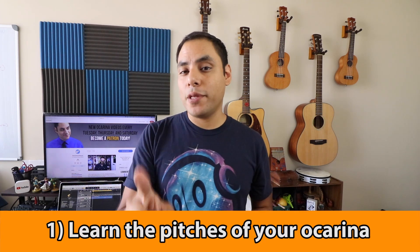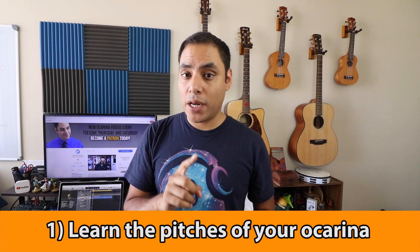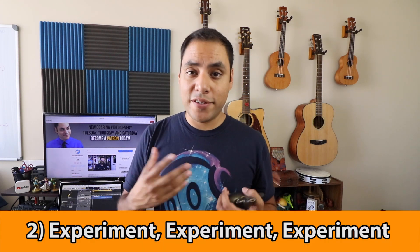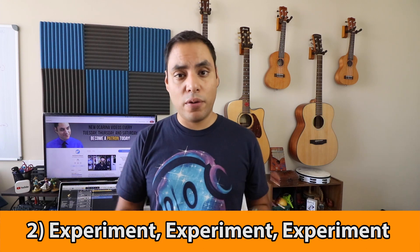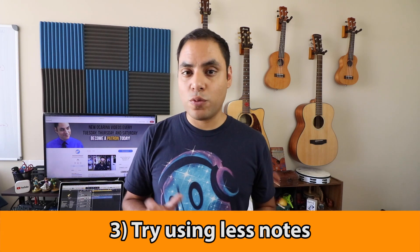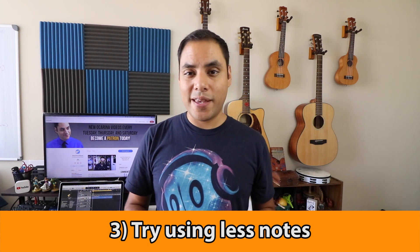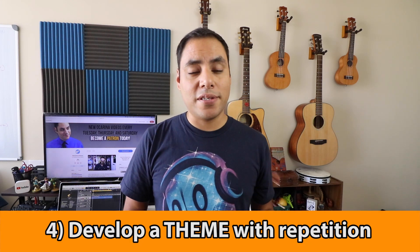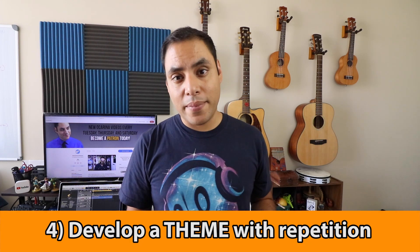So that's basically all you need to get started. Just to recap: one, try to familiarize yourself with the pitches of your ocarina, especially that eight-tone major scale. Tip two, don't be afraid to experiment — this is just for developing your ear and your own personal style, so try a bunch of different things. Try to record or notate it so you can come back and pick out your favorite parts. Limit yourself to a set amount of notes — one note, two notes, five notes — and see what you can come up with using just those notes. And then once you find a section that you like, try repeating it a couple of times to see if it sticks as its own little theme in a melody.